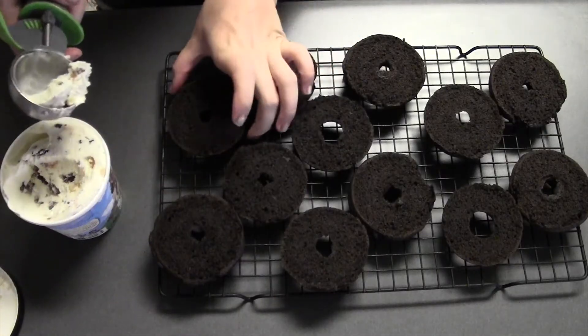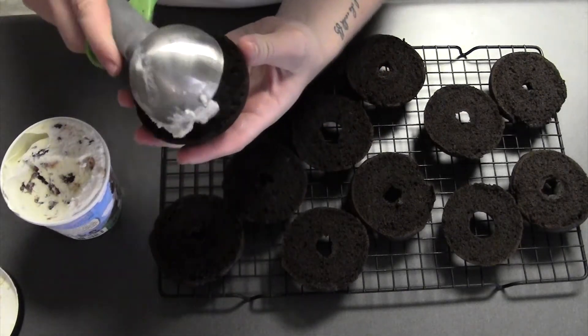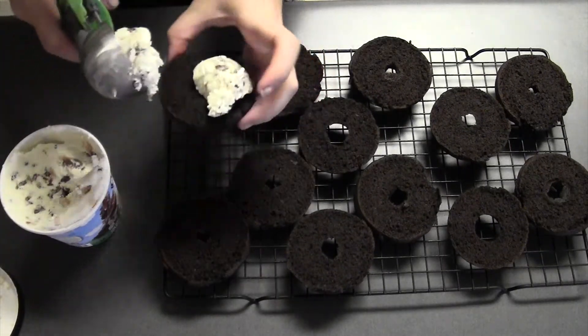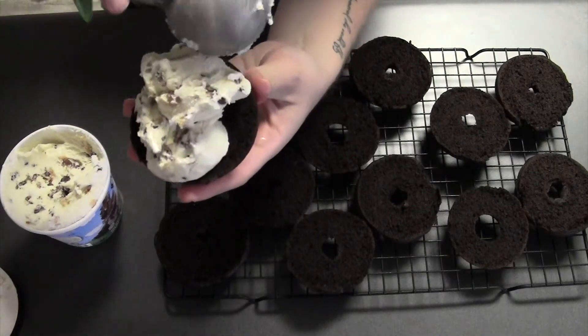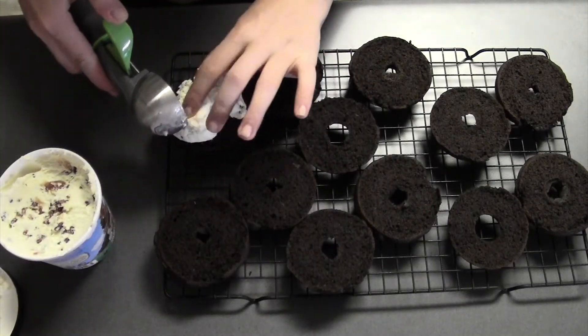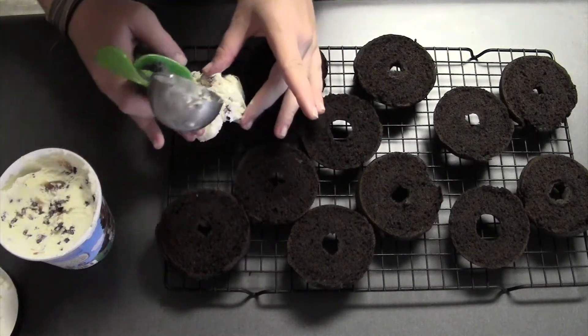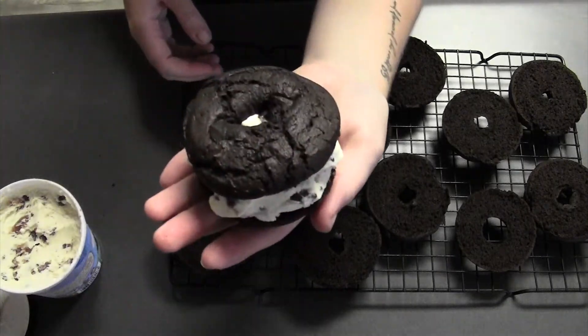Let's do it. Use a little at a time — take some and just go like that, stick some more on there. Then I'm just going to use my hands to put it on, and into the freezer they go.